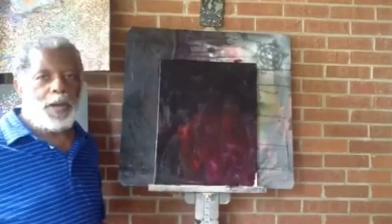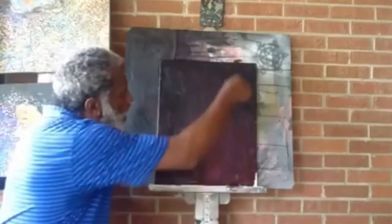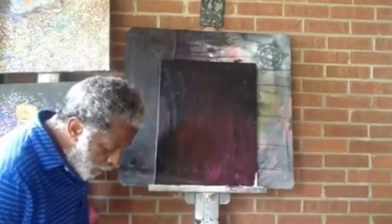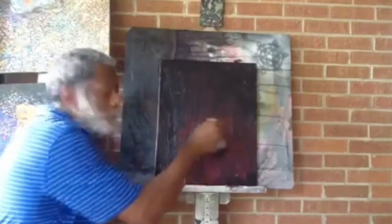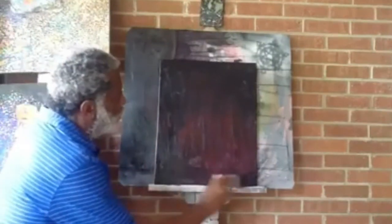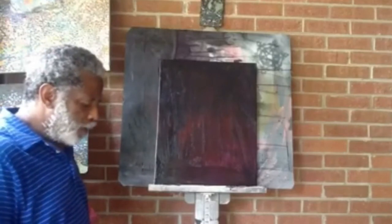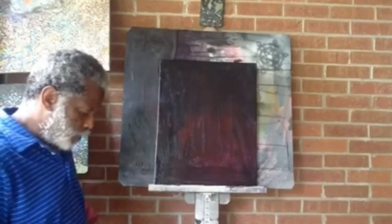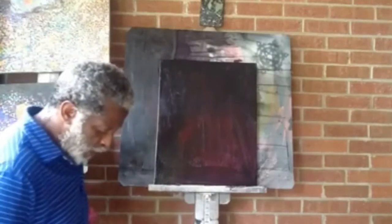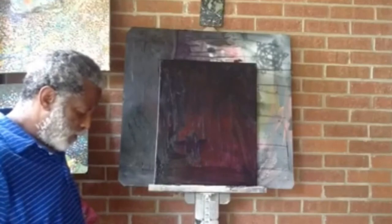I would categorize my technique as a stacking process — I stack one color on top of the other. I do some blending, but blending of color is not a major factor in my technique. I'm a fan of organizing shapes, making those shapes work, building one shape on the other. Now I have my surface prepared; next step is to find an interesting subject to work with.